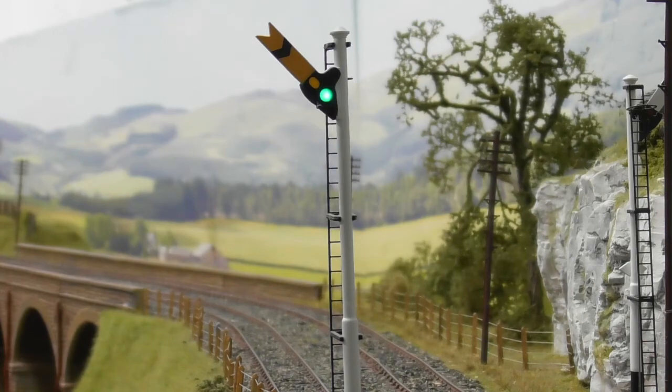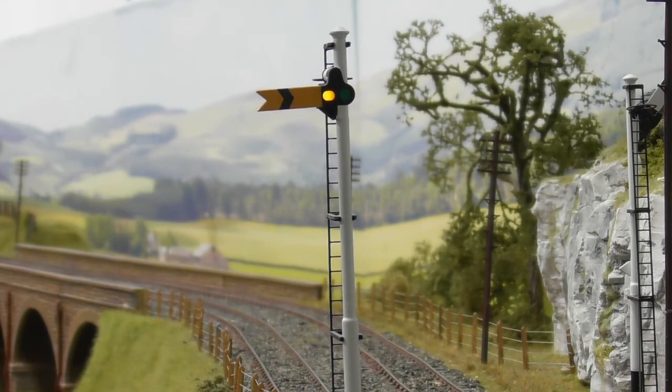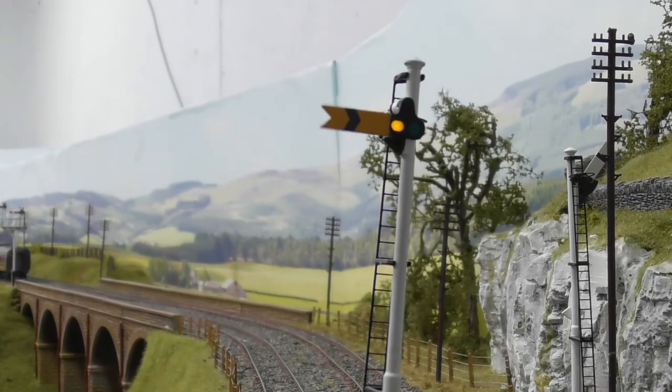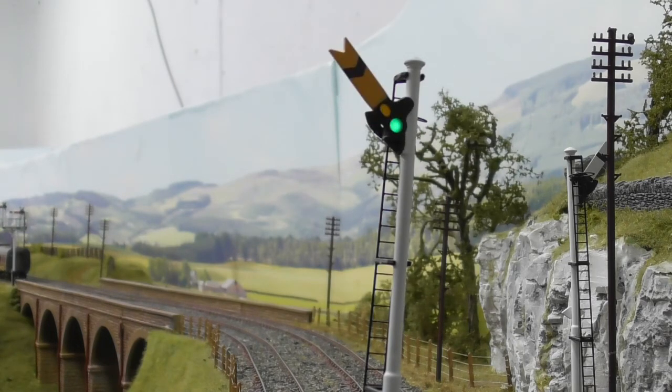I also have some DAPOL signals which are noisy and also tend to lose their addresses if they are placed too far away from their respective power units. So I decided to try and improve them by removing the DAPOL motors and replacing them with servos, which would then be controlled by the Megapoints unit giving me the same features of bounce and pull-off.